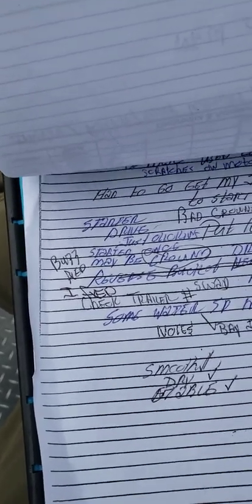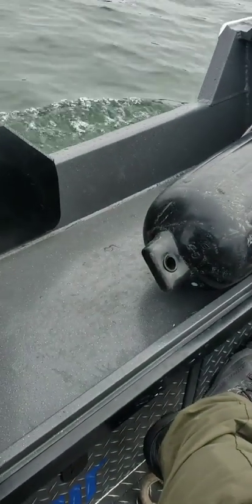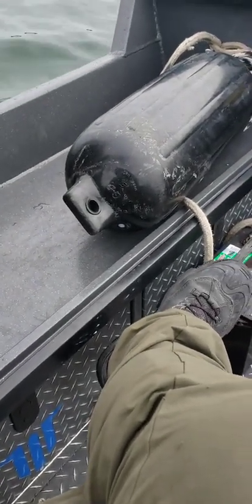The splash guard works - you're getting a little bit of spray, but other than that it's a good boat, good to go. To start the main motor, just turn the key, then put it in reverse. There we go.